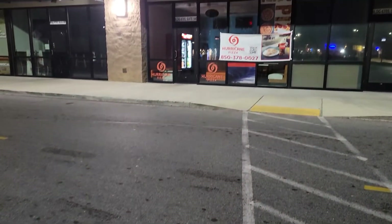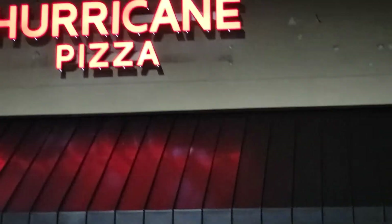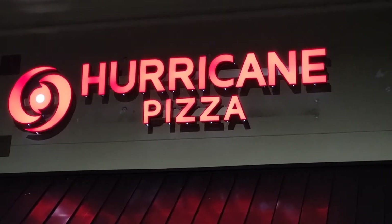Alright y'all, this is my first official review of Hurricane Pizza. Let's go.